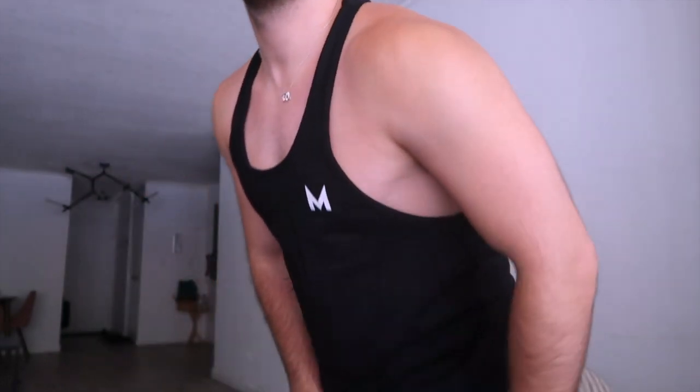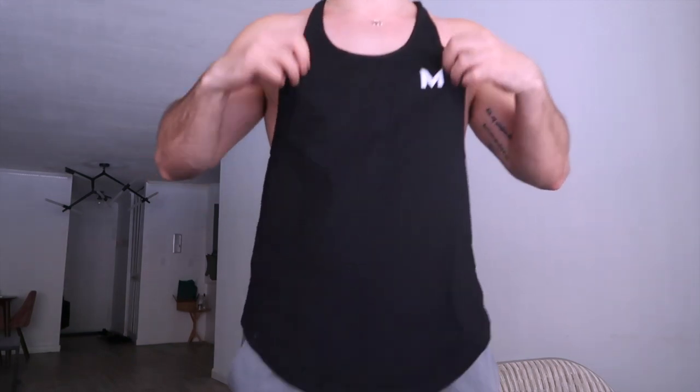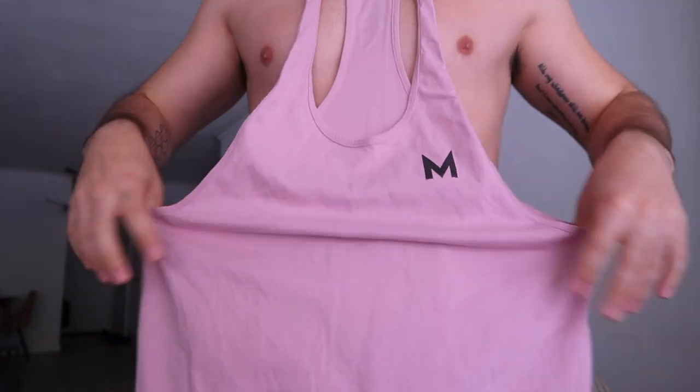This is what it looks like — here's the back. I've probably washed these so many times because I really wanted to test them for you guys. They're super comfortable, and they're also not super long — unlike some other stringer tanks. The hem sits right above my waist, so it's not long at all. Now I'm going to show you guys my favorite color, which is also our best seller.